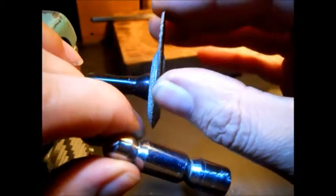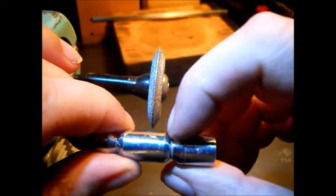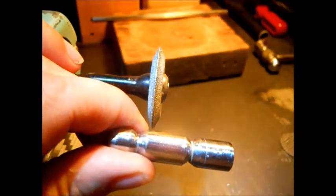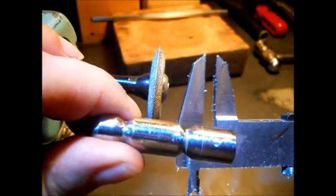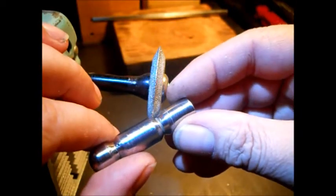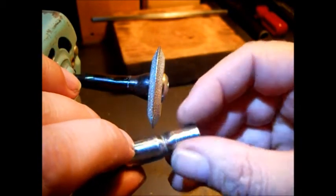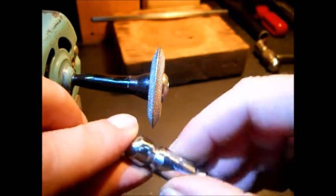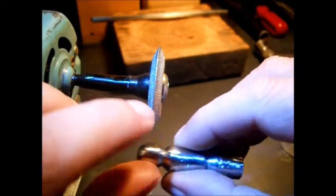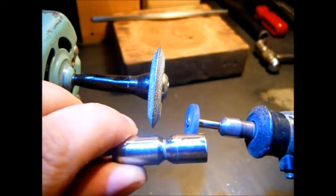First what I did was I had one of these mounted on the grinder. I made my lines down in here, measured them out, measured so they were equal. Then I went like this to taper it out. I rounded this, then used my emery stone and my rotary tool to polish it.